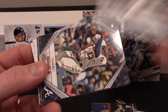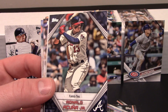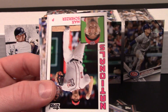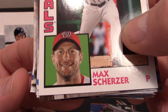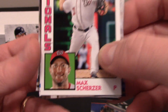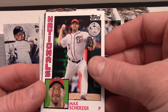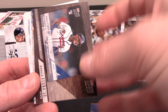Kevin Gausman. There's the Acuna insert that comes in these packs — I guess they're Walmart exclusive. Family Ties insert. And look — that's a really awesome Max Scherzer. It's been mentioned before, he's got one blue eye and one brown eye. I actually coached softball for five or six years and I had a young lady play for me that had one blue eye and one brown eye — I thought it was awesome. That is a very cool card.